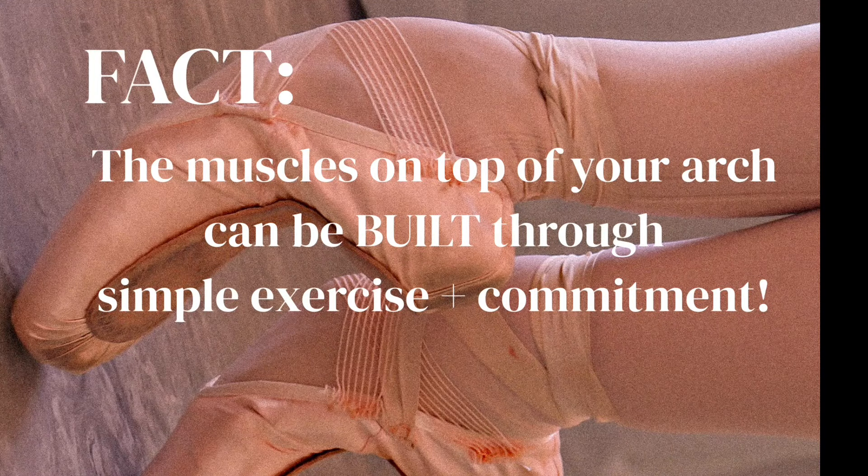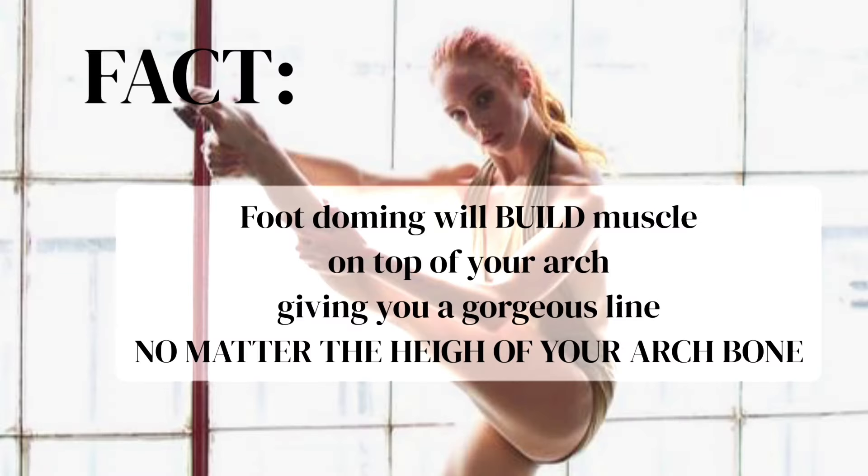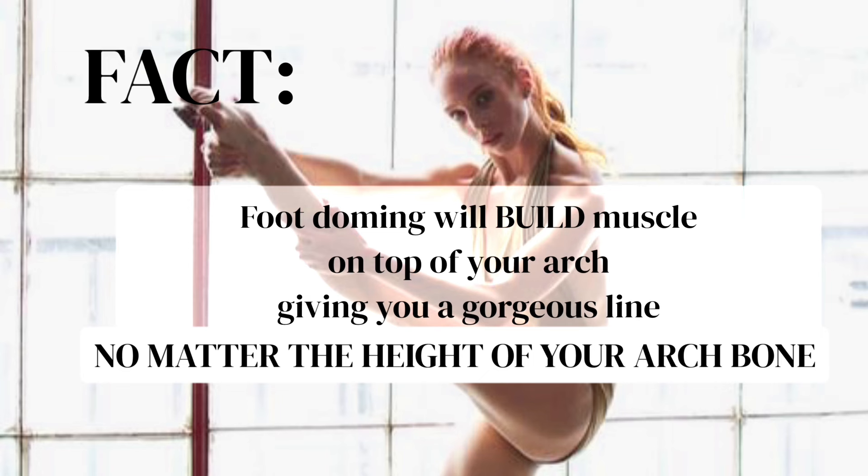Fact: the muscles on top of your arch can be built through simple exercise and commitment. Fact: stretching your feet will weaken your feet and not improve your dancing over time. Fact: foot doming will build muscle on top of your arch, giving you a gorgeous line no matter the height of your arch bone.